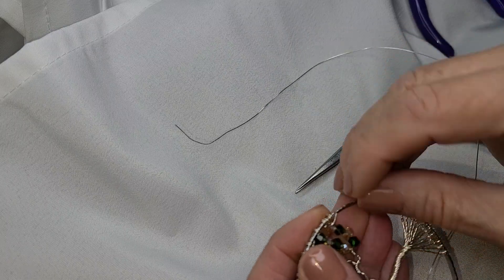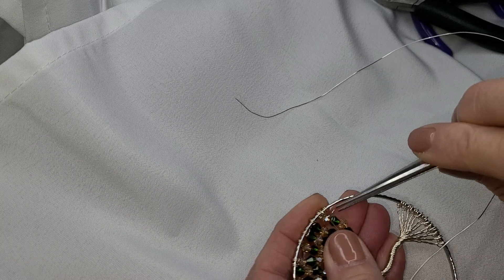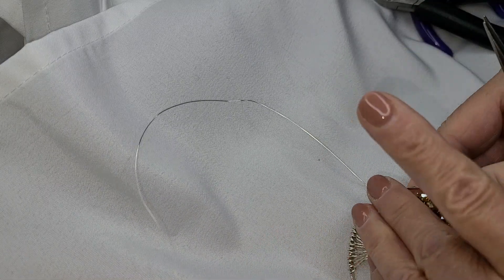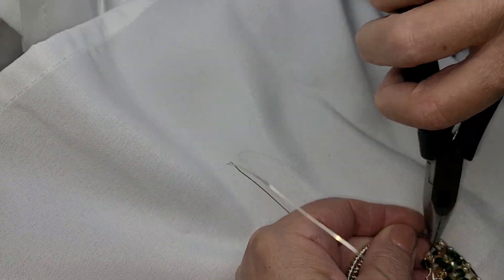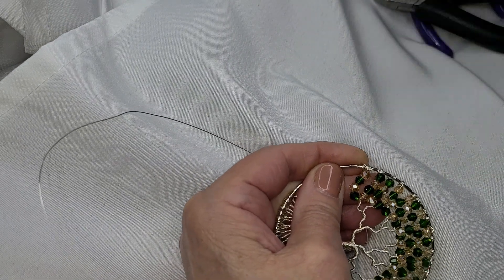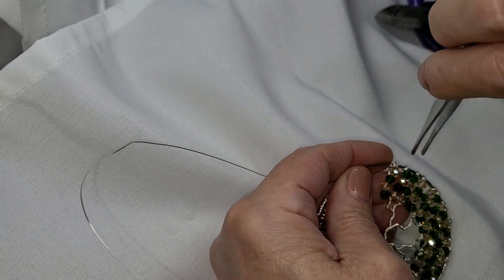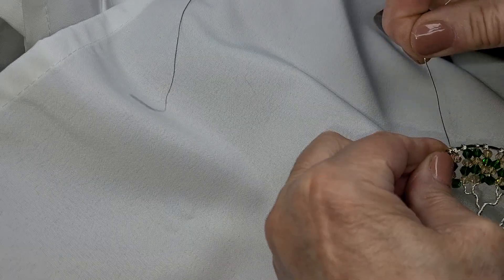We're going to bring it the same way we end every branch. I'm going to take that little wire — this is why I like to leave it a little bit longer. I should have left it longer. We're going to bring it up. Just grab onto it. I don't like short wire, guys. Did that work? It did.